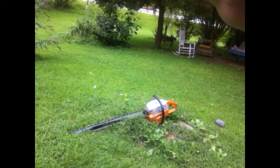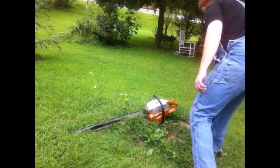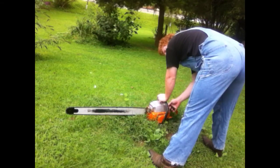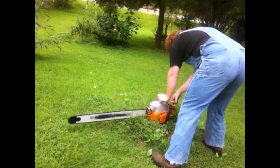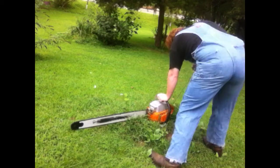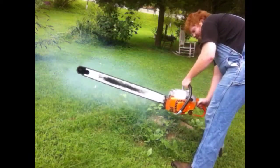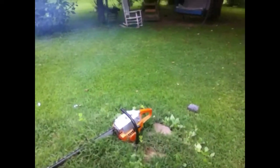Bubba Sawyer here, starting up my big Poulan 4200 chainsaw with a 36-inch Poulan sprocket nose bar and full comp chisel bit chain. I haven't started it since I cut with it in those videos.